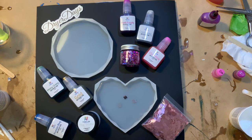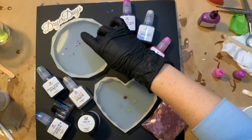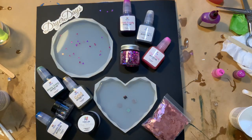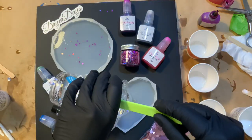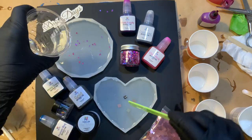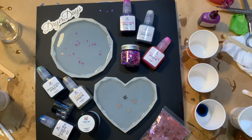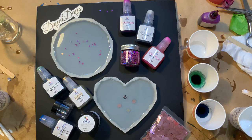I wasn't sure how this heart-shaped mold was going to turn out. I decided to use the Prussian Blue, Mossy Green, and Cool Gray on that one — and it's actually one of my favorites. I'm starting out by laying down a little bit of glitter first, pressing it onto the silicone mold, because when the resin cures it will be cured into the piece and will not stick to the silicone. I'm adding heat with my heat gun. Please do not use an open torch or flame with any silicone mold — it will help save your molds.